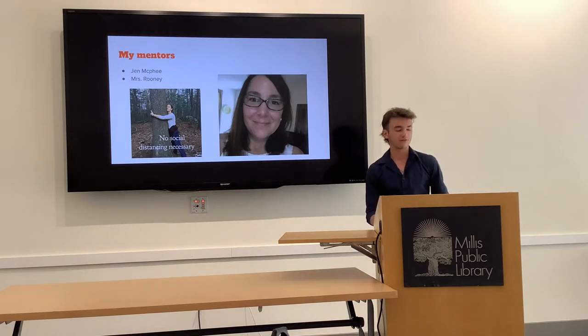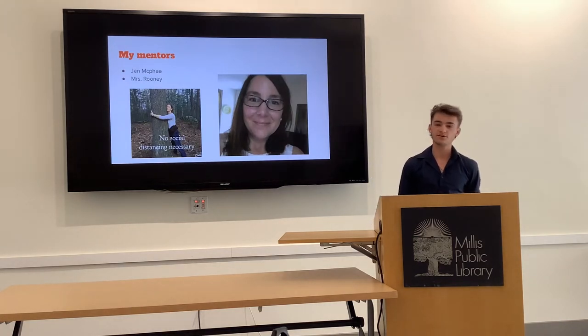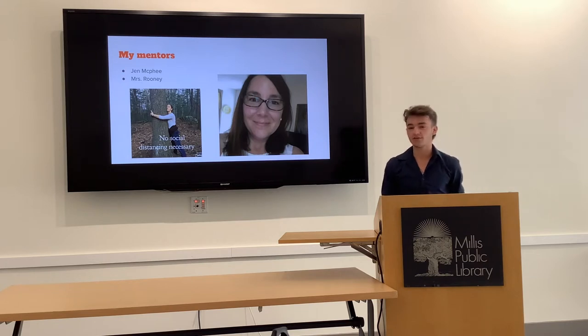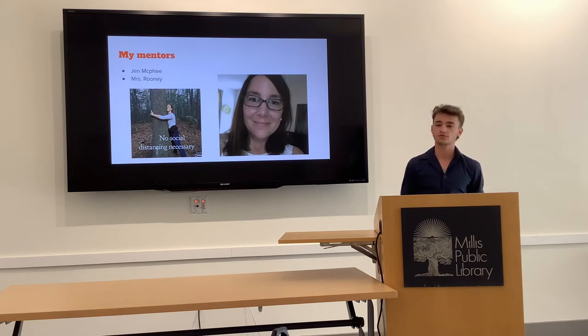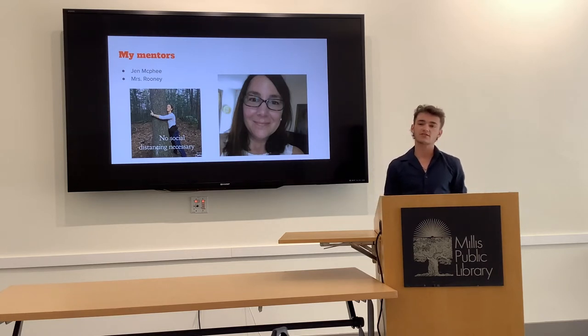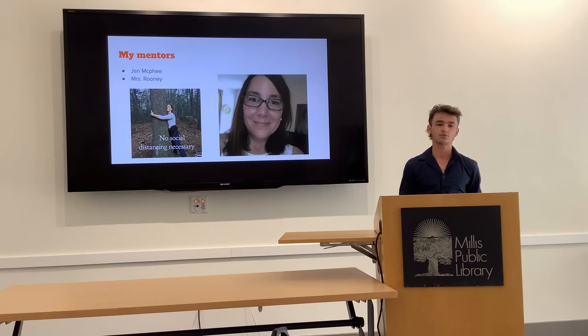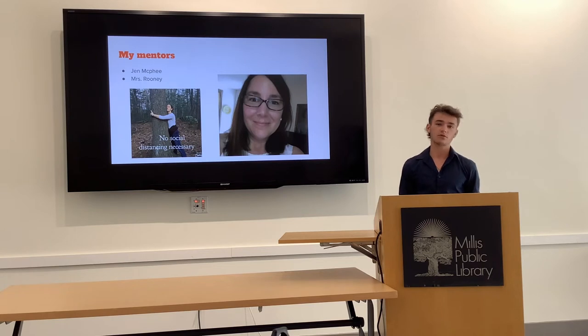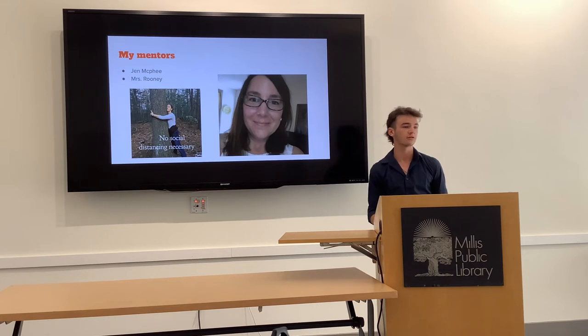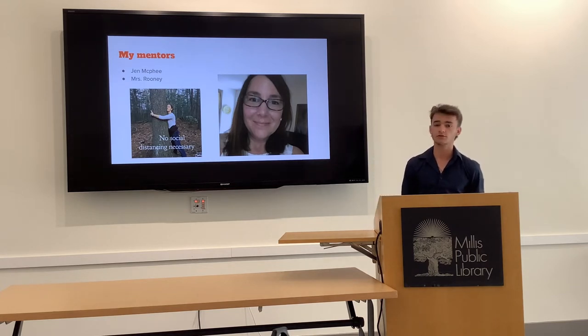My mentors were Jen McPhee and Ms. Rooney. Jen McPhee owns Harrison McPhee with her husband Scott McPhee, and I've been best friends with her son since I was little. She taught me a lot about soil techniques and nutrients, which played a crucial role in the success of my crops. She taught me about fertilizing, including compost tea — where you infuse cow manure in water and spray it over your soil to add nutrients. We also spoke about burn piles, where you light piles of leaves on fire and sprinkle the ashes and embers over the garden so the nitrogen soaks into the dirt.